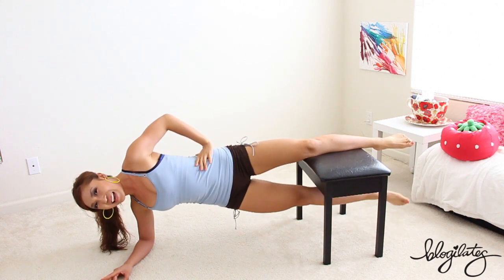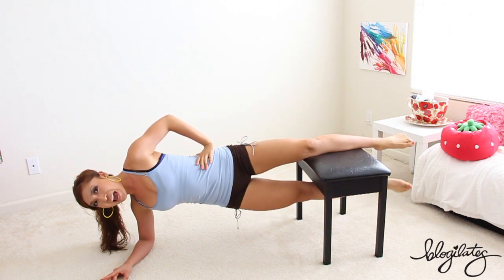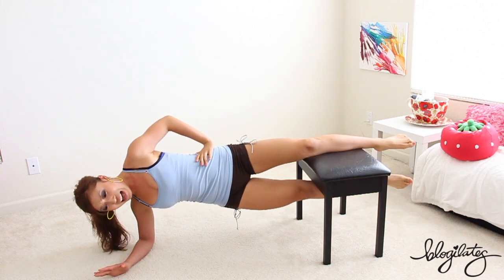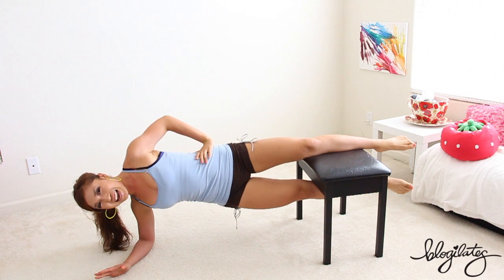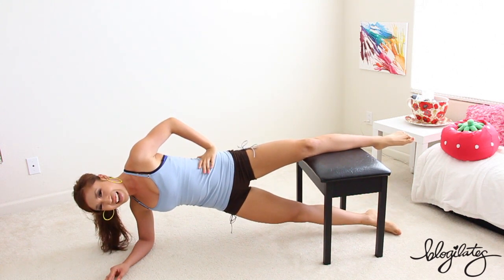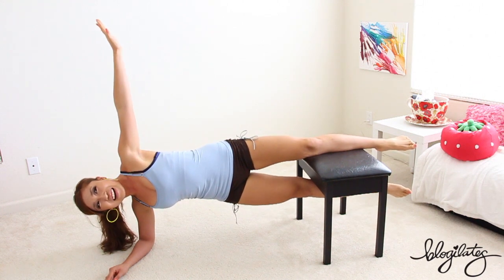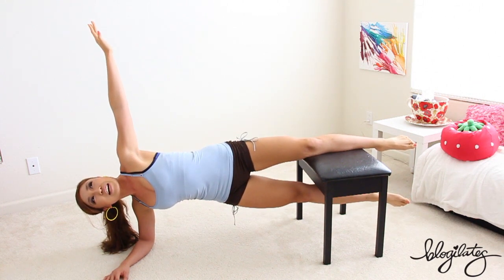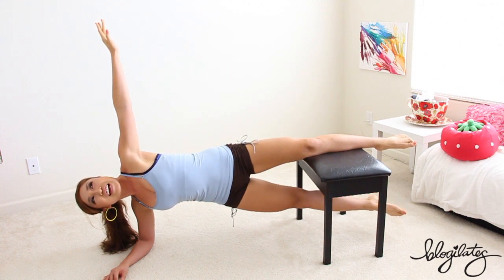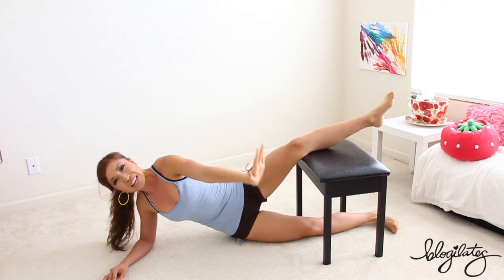And bring it down. Lift. Lower and lift. This is so hard. I'm dying. Down and up. Lower and lift, down and lift, down and up. And hold it right there. Side plank, hold. Five, four, three, two, one. Bring it down. Ridiculousness.